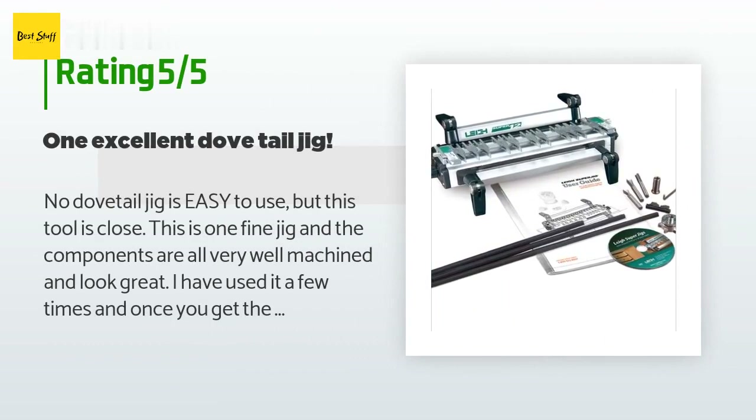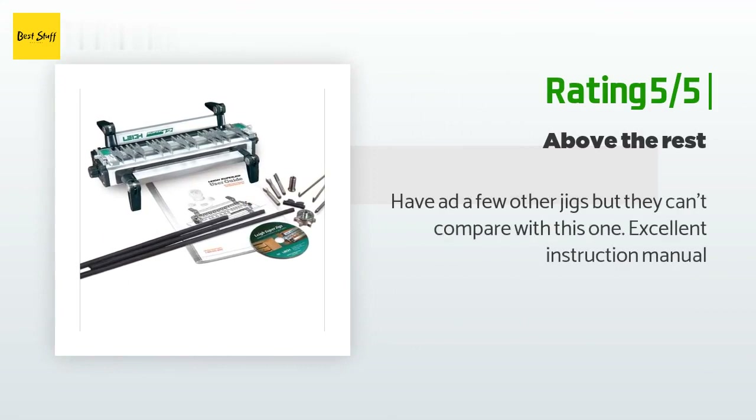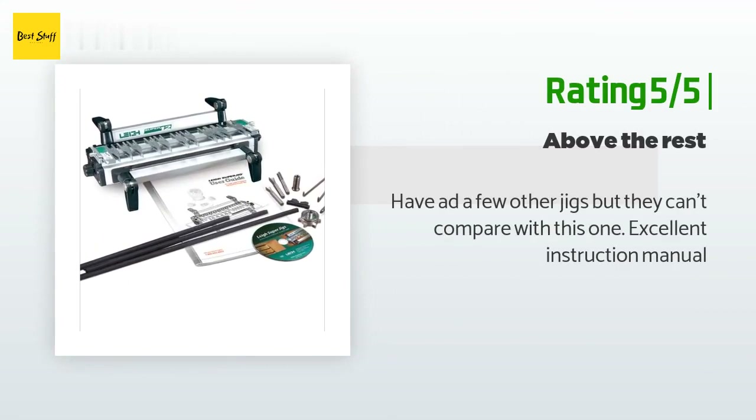A customer said: no dovetail jig is easy to use, but this tool is close. This is one fine jig and the components are all very well machined and look great. I have used it a few times, and once you get the hang of the adjustments I was making repeatable full dovetails. I never cut a dovetail in my life until I bought this jig — now I am like Norm Abrams from This Old House, a dovetail king. But honestly, this jig is fantastic and worth every penny. Another happy customer said: have had a few other jigs but they can't compare with this one.